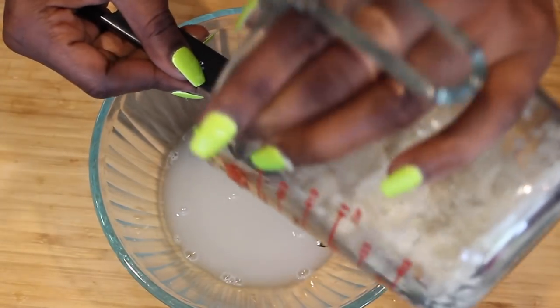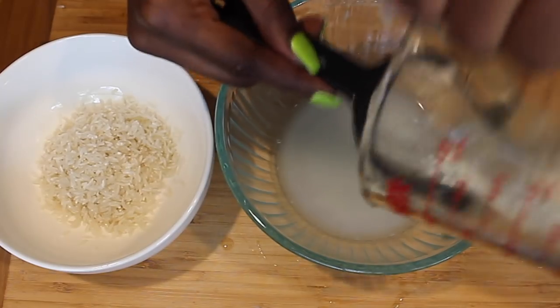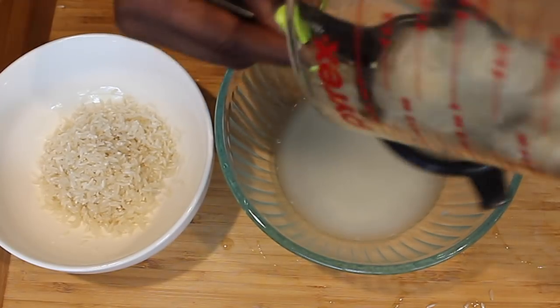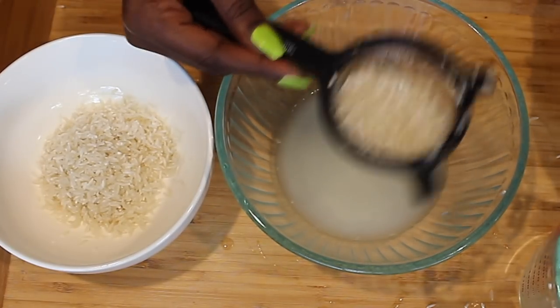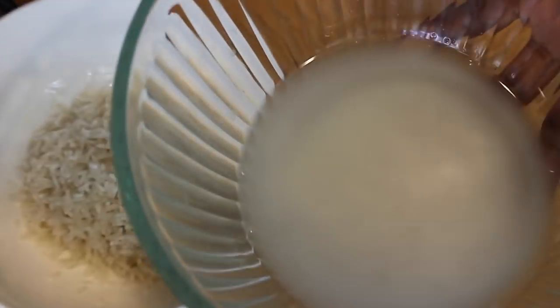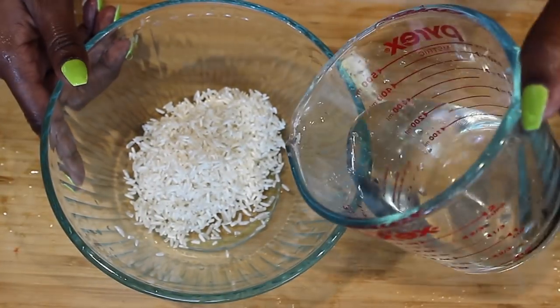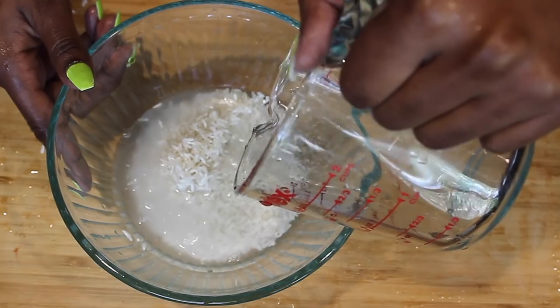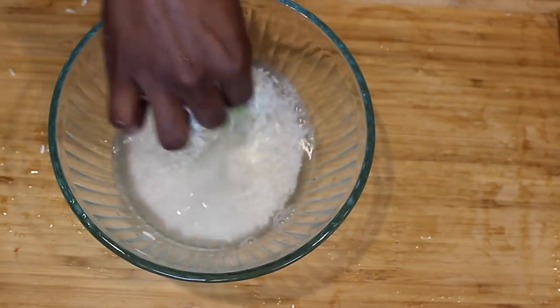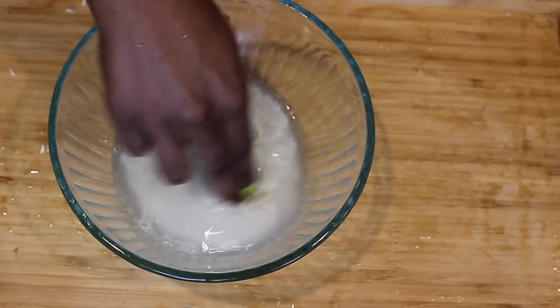Now that our rice is rinsed and strained, we're going to take that same rice and put it into a clean bowl so that we can add clean water and this rice can begin to ferment. We're throwing this first water out. Now that our rice is clean, I'm going to add about a half a cup of water to this rice and just swish it around a little bit.